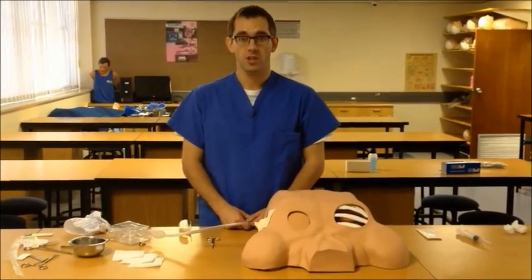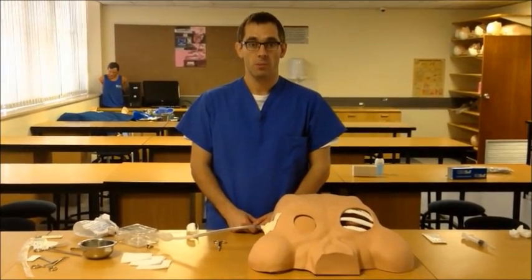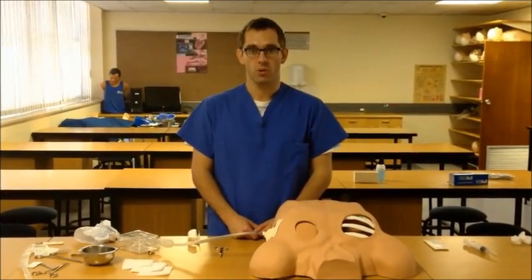For purposes of demonstration I will not be wearing gloves in this procedure as it sticks to the plaster we are using, but please keep in mind that when doing this on a real patient, full universal precautions should be observed.